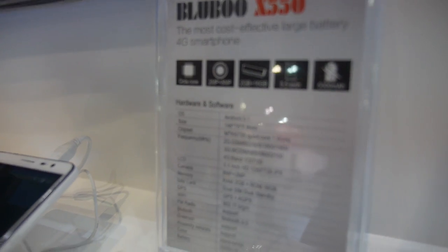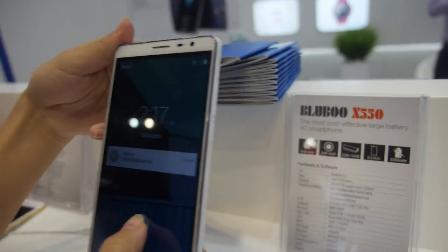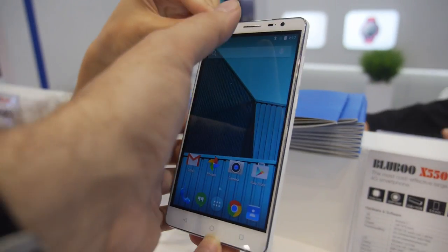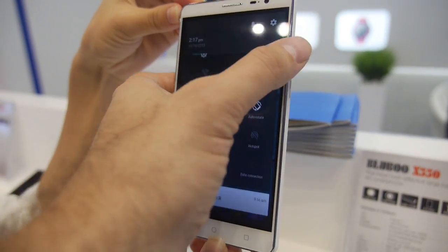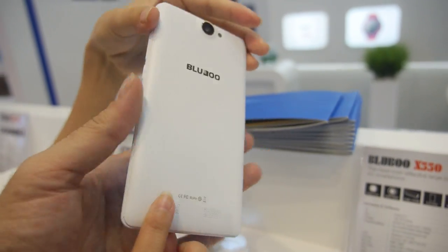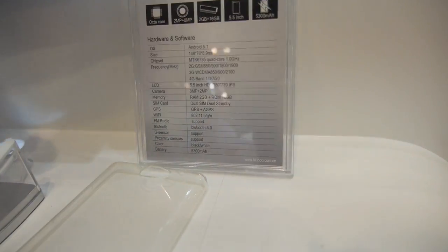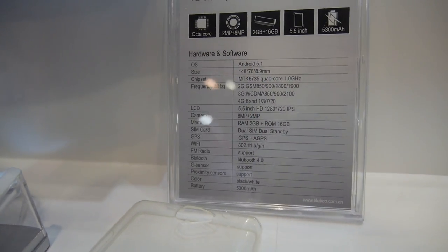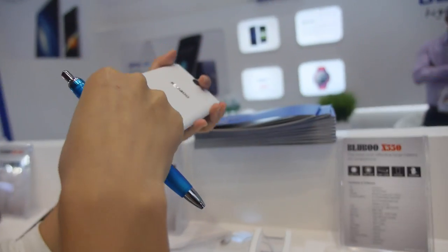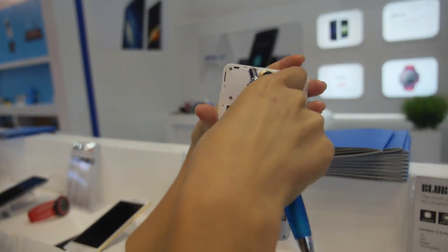This is the X5500. This is HD display, Quad-core LTE, big battery. Can we see how big is the battery? Can you open? It has a 5,000mAh battery. Huge battery inside.